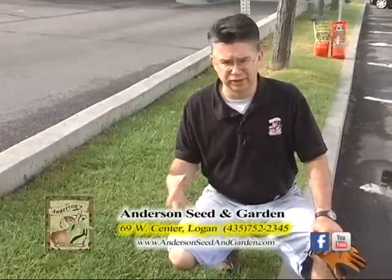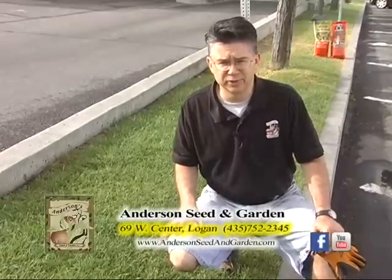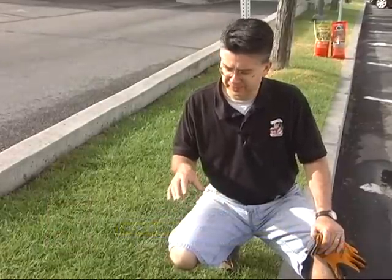There are a lot of reasons why certain areas of our lawn can turn brown, turn yellow, and just not look very good. There's an easy way to diagnose it and find out what exactly the problem is. Usually we've got either stress, insects, or disease that can cause our lawn to turn yellow and have yellow spots showing up.